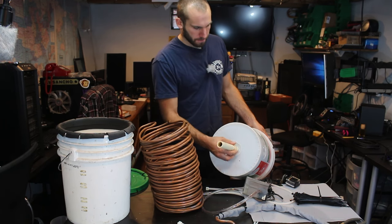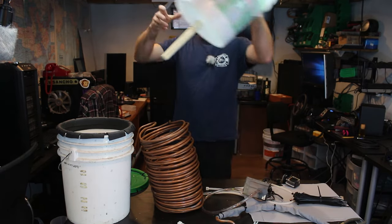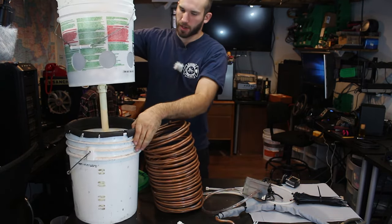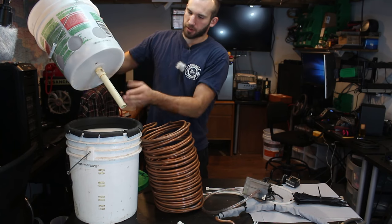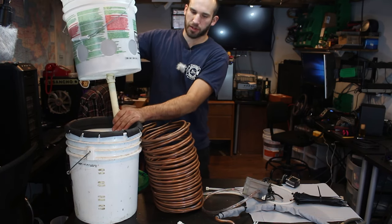The purpose of this piece of pipe is so that when the water drains from this bucket into this bucket, you won't get that dribbling sound. It will give us about a gallon and a half to two gallons of water before we have to fill the system back up again.